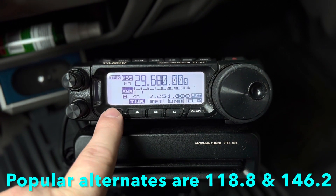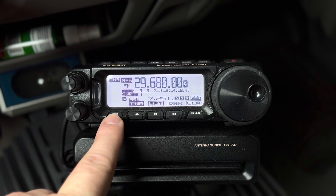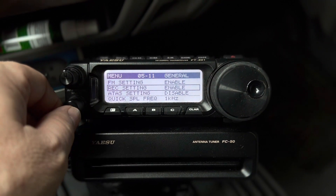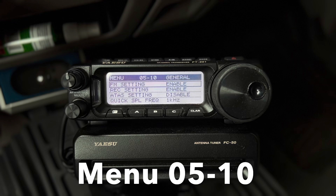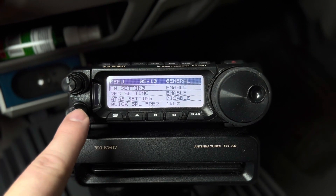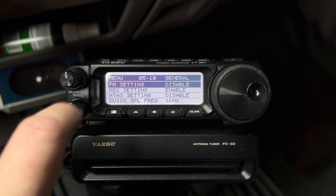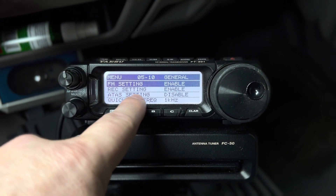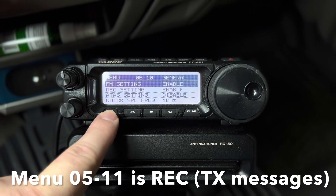What I want to show you is a little bit about the setup for FM. I'm going to long press the function button to get into what I call the deep menu or the big menu. Menu number 5-05, that is dash 10, is where you can enable the FM function menu. By default it's going to be disabled, so I would go in there and enable that. You'll also notice I have the REC setting enabled as well.